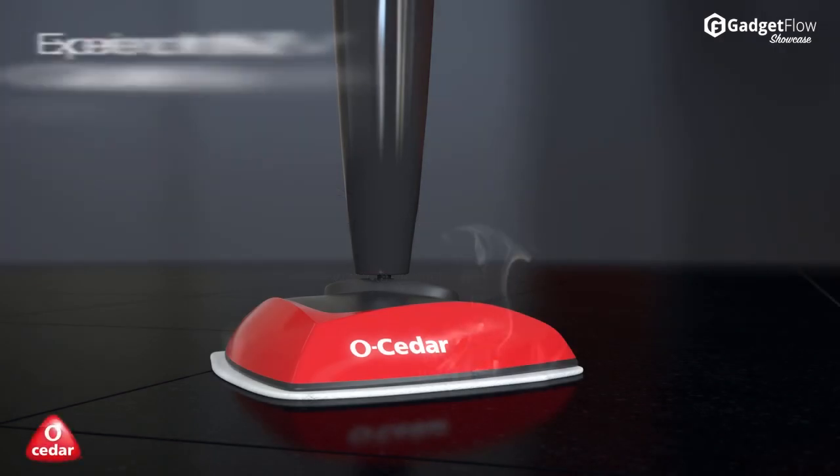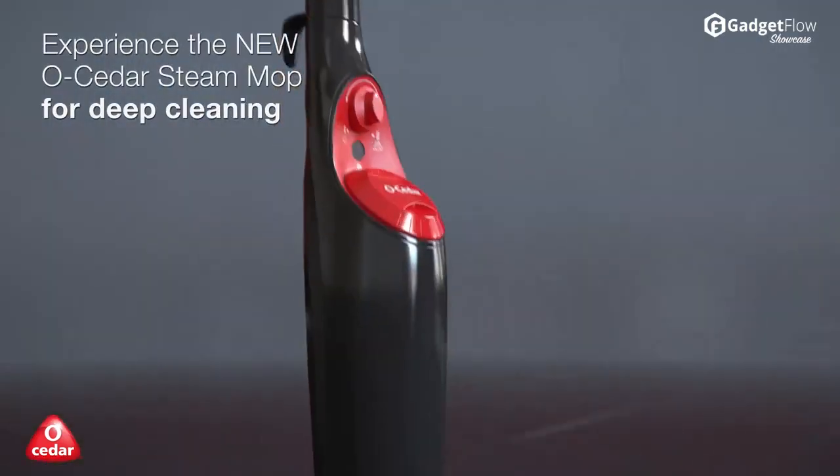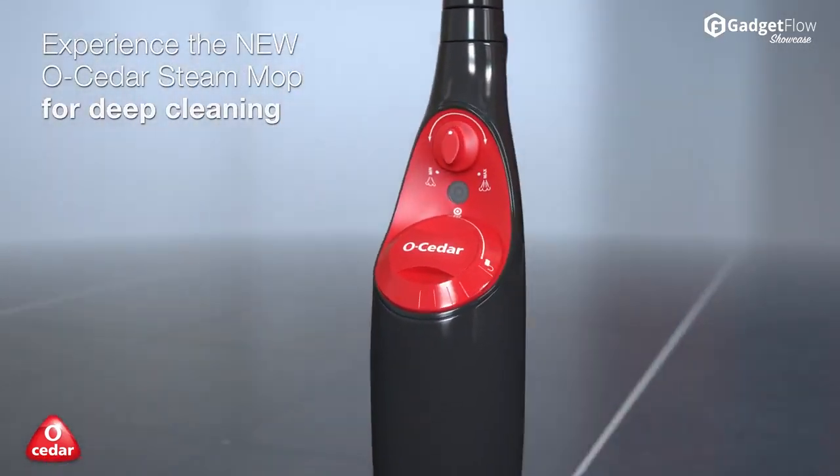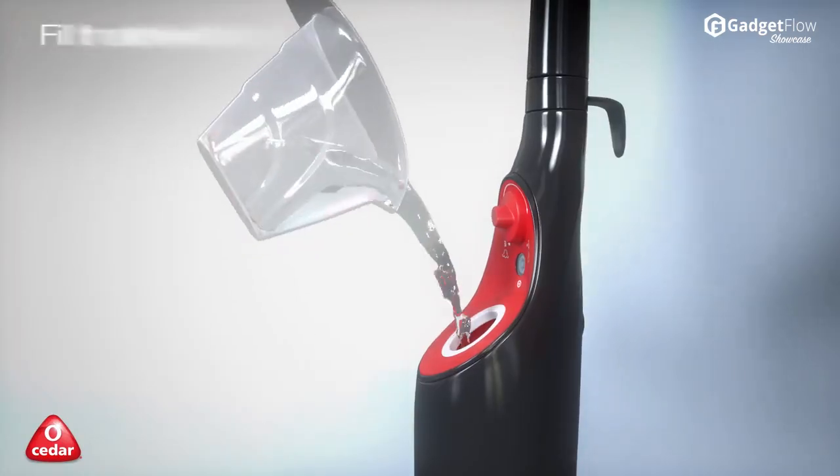Hi there, this is Wes with the Gadget Flo, and today we are showcasing the O-Cedar Microfiber Steam Mop. It heats quickly from plug-in to steam in only 20 seconds, letting you get mopping even sooner.